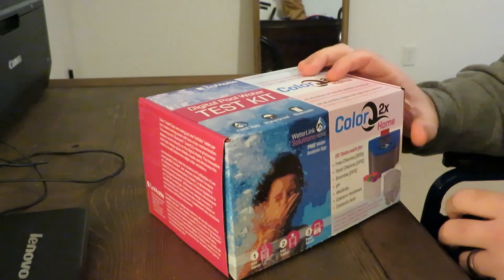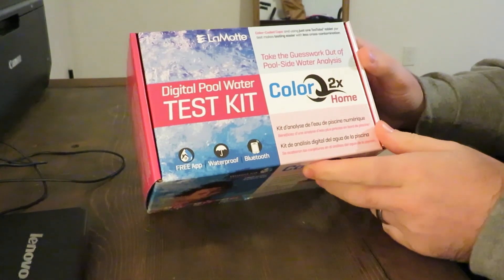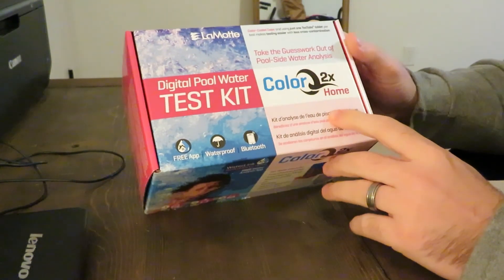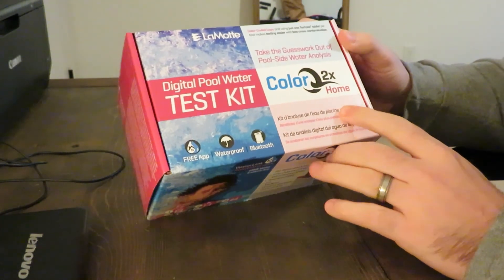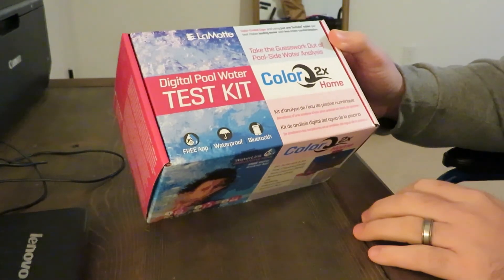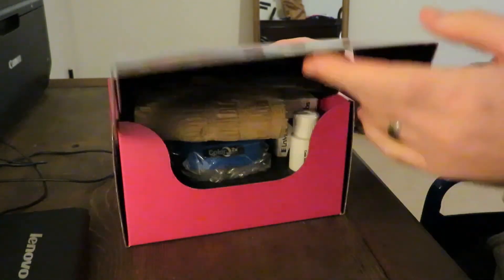Today we have the unboxing of the LaMotte ColorQ 2X, the home edition. This one is designed for homeowners. It's by LaMotte, and it's a digital pool water test kit using photometers. Let's get right in.